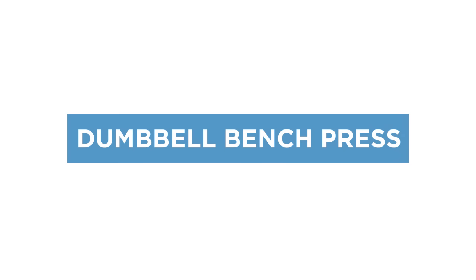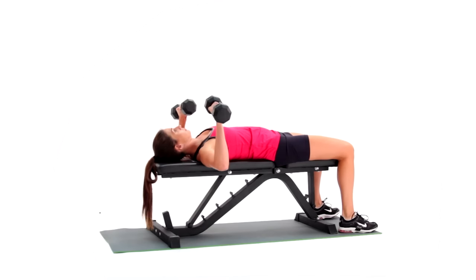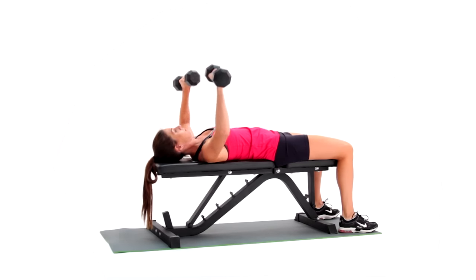The dumbbell bench press is a chest exercise that primarily targets the pectoralis major, with anterior deltoids and triceps as secondary muscles worked.